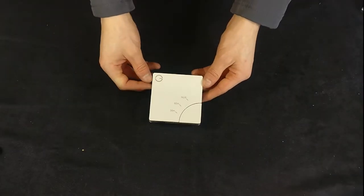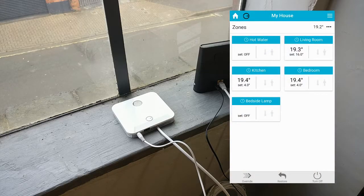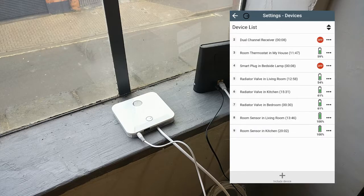To re-include an electric switch, first open the app and go to Settings, Devices, and click Include Device at the bottom. From there, follow the instructions.